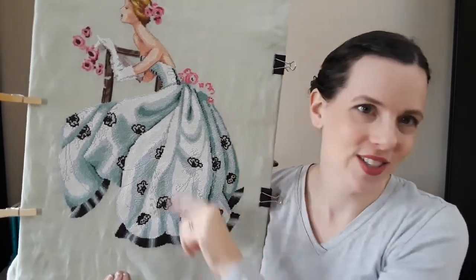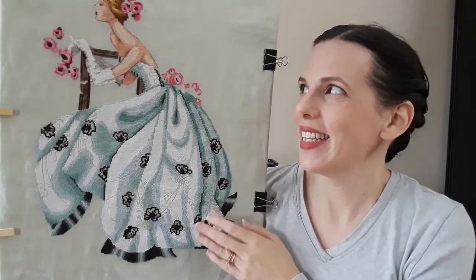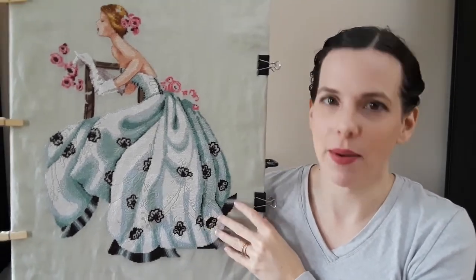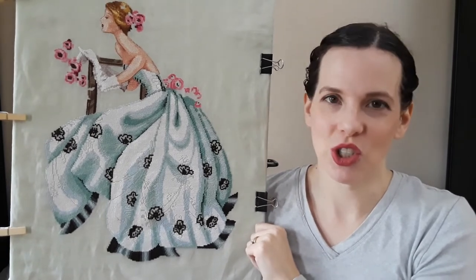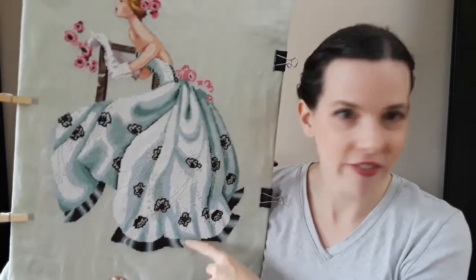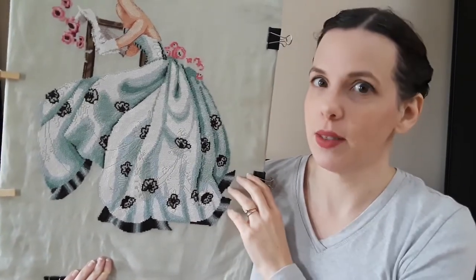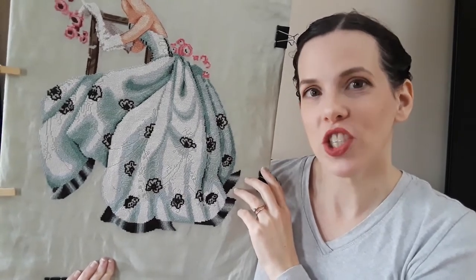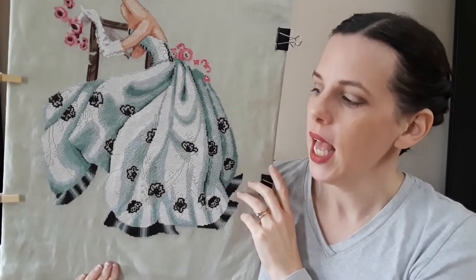By the time you see me next week all the cross stitch is going to be done and I'm going to be starting on the beading. The frame has been ordered — winning! I realized I was just grumpy last week because I'd spent too much energy on it and was pushing through to where it wasn't fun anymore. Yesterday I hit a point where I said don't push it, do something else, and it's okay. Sometimes remembering to give yourself permission to step away is the right call.